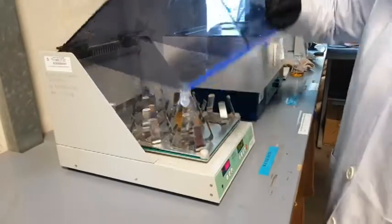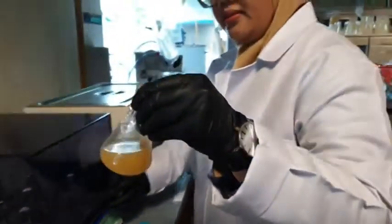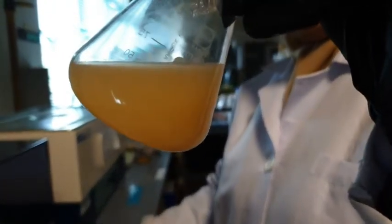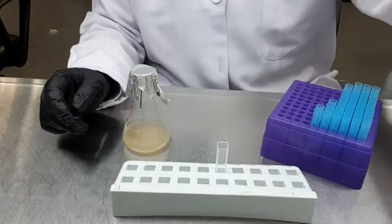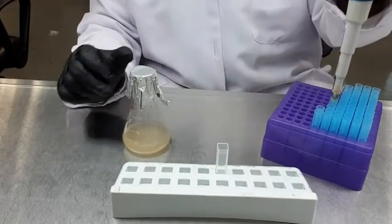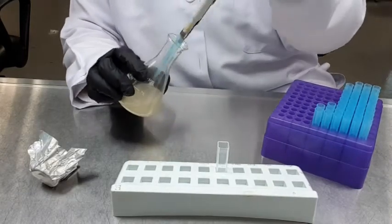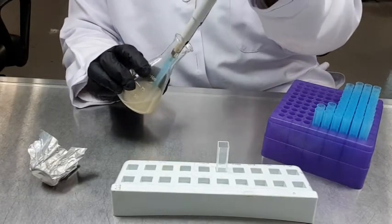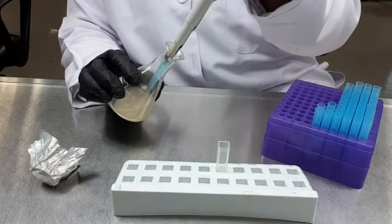After 12 hours, take out the yeast culture from the incubator. The yeast culture turns cloudy, which indicates that the yeast is growing. By using a micro pipetter, pipette out 3 ml of yeast culture and place it inside a clean cuvette.